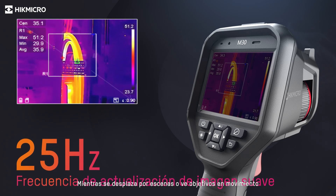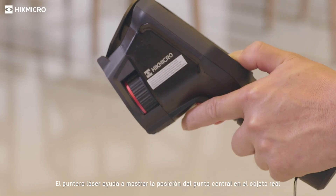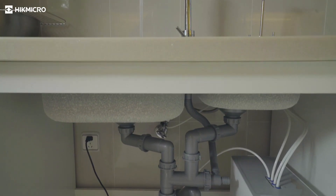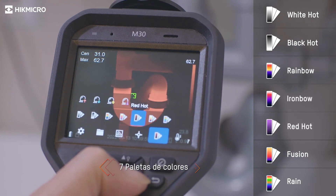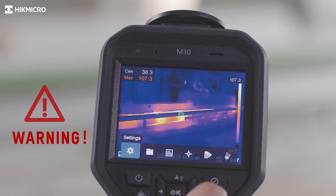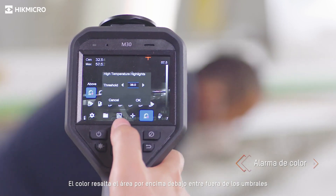The laser pointer helps show the position of the center point on the actual object. Seven color palettes give different choices to display the image. The built-in speaker gives the operator an audio alert to high temperatures. Color highlight marks the area above, below, or between set thresholds.